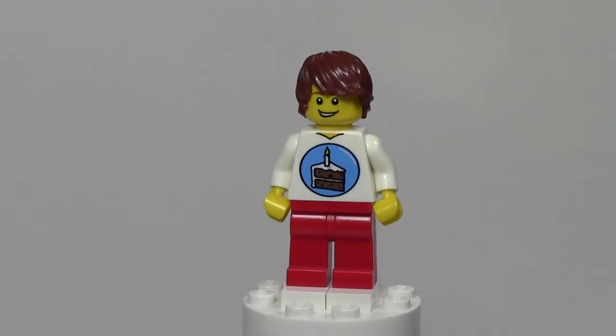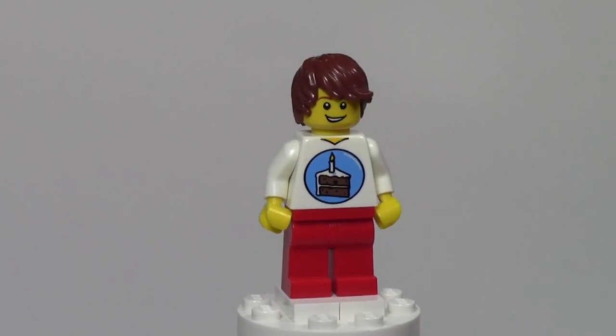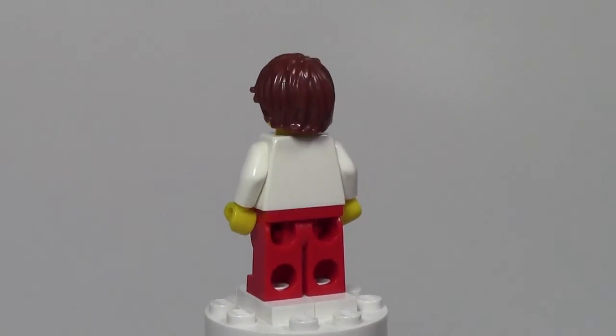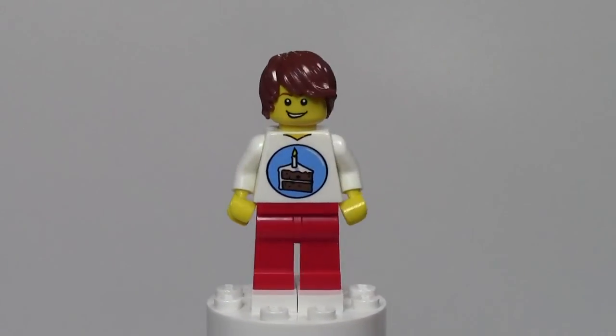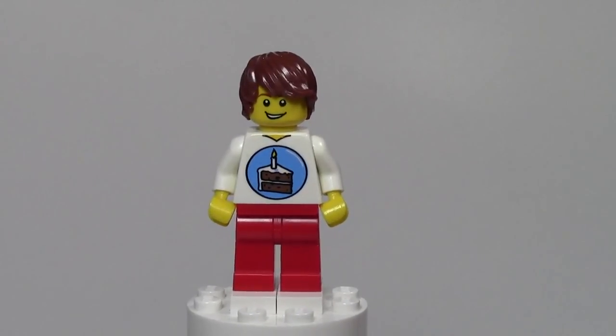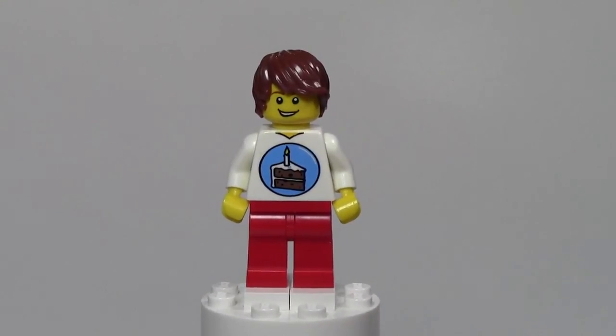Hey, from BricksLover18! Welcome to Minifigure Monday. Today's minifigure is the birthday suit minifigure guy. We'll do a 360 on here. The reason I'm doing this minifigure today is because tomorrow is actually my birthday, as well as Bricks for Chris's, so happy birthday to him and I hope you have a great day.